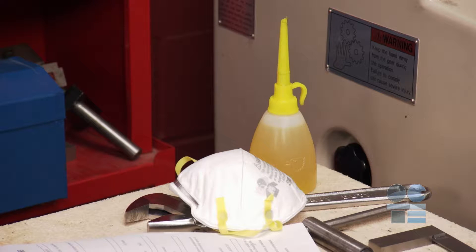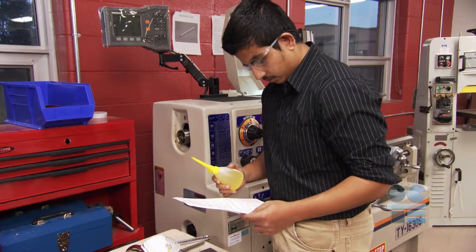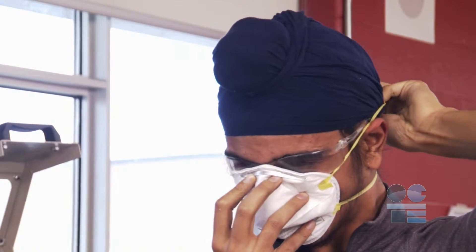If you need to use cutting fluids to assist with surface finish and machinability, ensure the availability of proper ventilation and make sure you have read the associated material safety data sheet. Depending on the fluid used, you may need to wear a respirator or a mask. Ask your instructor.